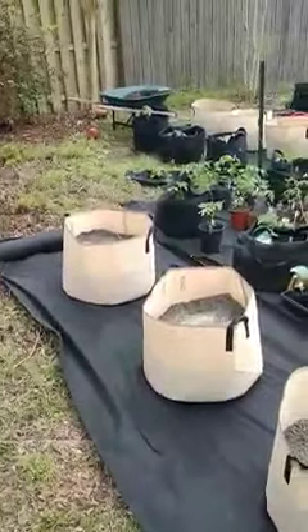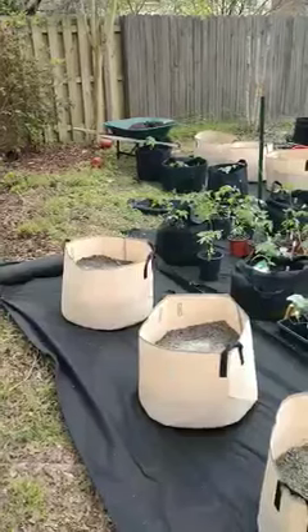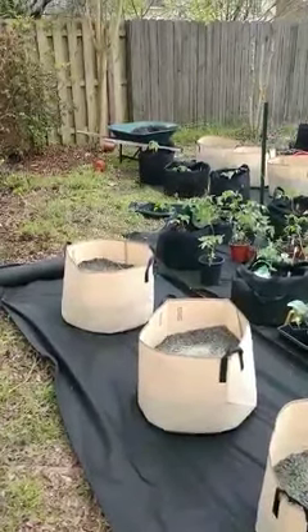Don't fill your pots all the way up. Just fill them about two thirds of the way by the time you're finally done filling. And then make sure that you use some kind of mulch on the top so they're not drying out quickly — they'll dry out real quickly if you don't.